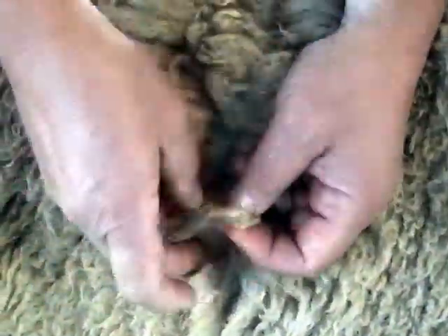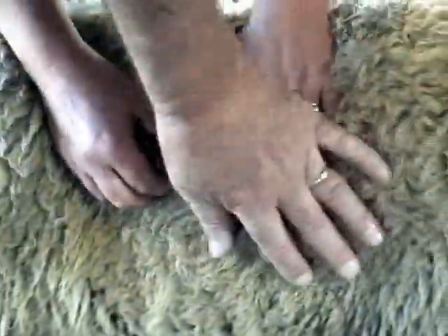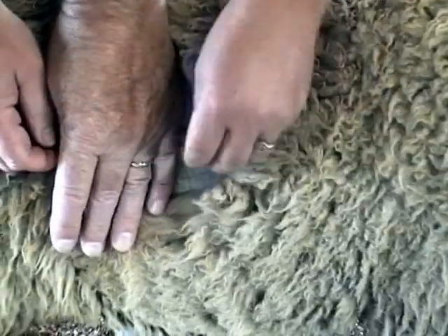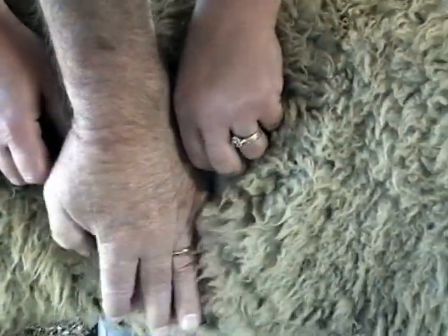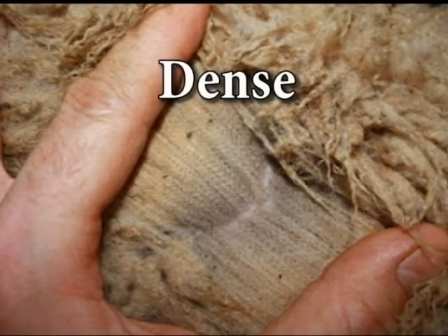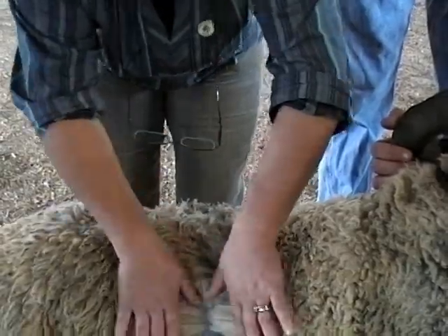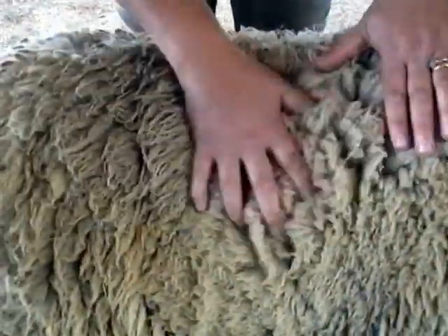When I'm assessing — this is only me personally — when I'm assessing, if I open this up and I see a lot of white sheep and pink skin, or if it's like this and you're seeing loads of skin, you just go like that and all the skin jumps out at you, I would say that was sparse. And if you can barely pull it apart, it's dense.